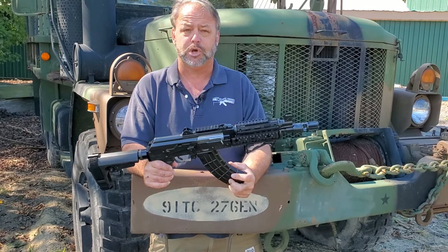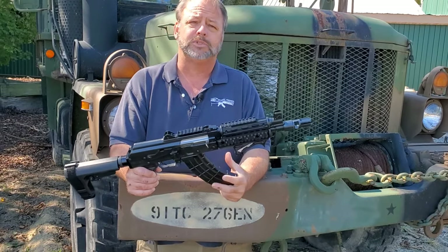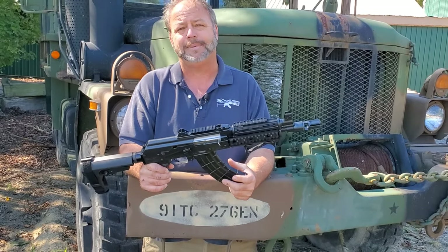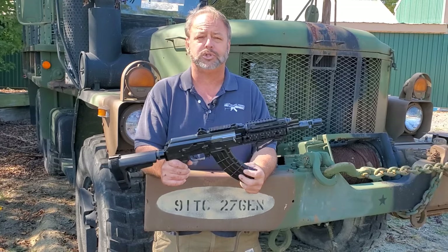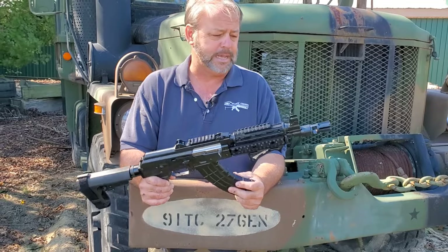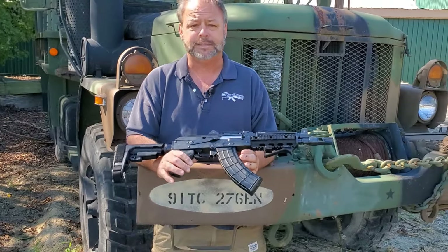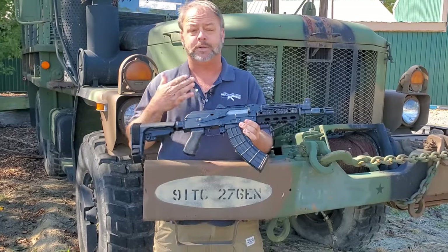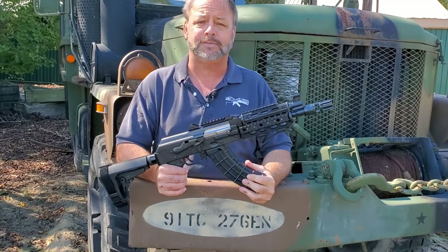Some of the base features we're going to talk about are the legendary Zastafarms quality and reliability. Well known in the U.S. shooting market for years, and obviously it has been supplying several overseas police as well as military agencies with pistols as well as rifles — not all specifically AK-47 style, but a lot of different types of handguns.